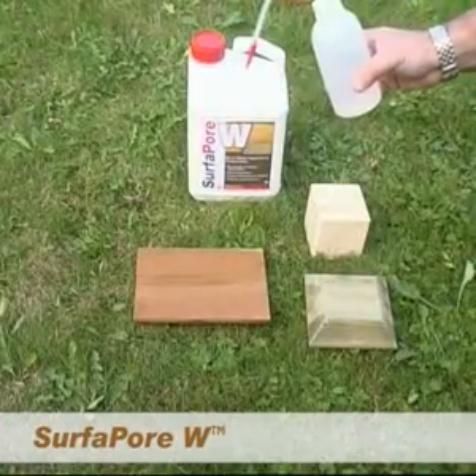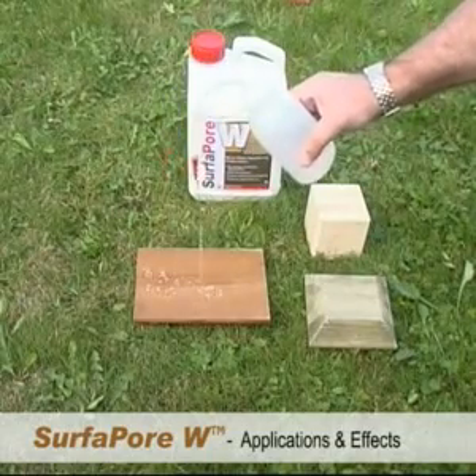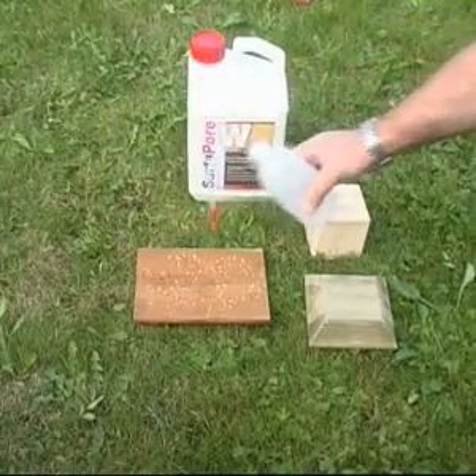To protect wood surfaces, use SurferPore W. This specially engineered nanotechnology formula protects wood against cracking and warping, and will even improve dimensional stability in the most humid of environments.